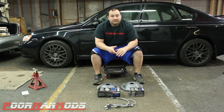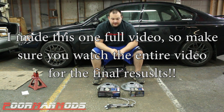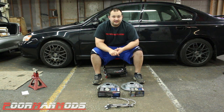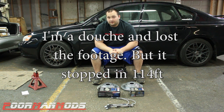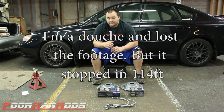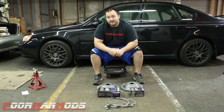Some people say upgraded pads aren't going to do anything; some say they do a lot. So in this three-part series we're going to install brake lines, pads, and rotors on my Legacy and do a 60-to-zero test for each part. I already have a stock baseline 60-to-zero, which was 114 feet. We'll start by installing just the braided brake lines and see if that helps the stopping distance.